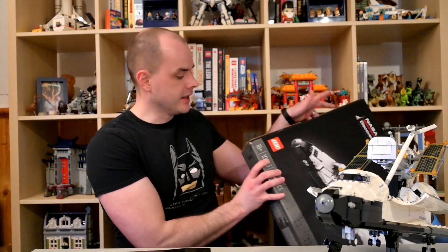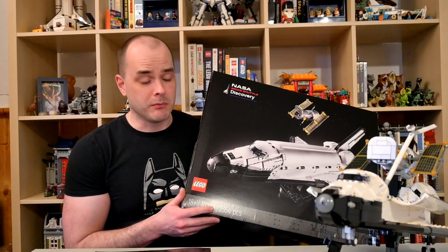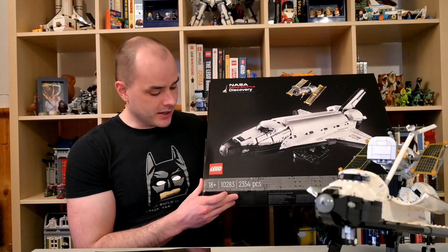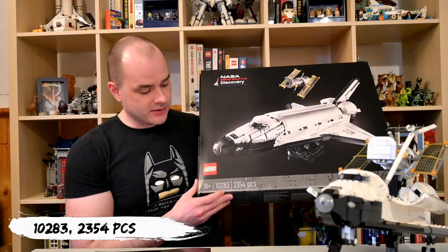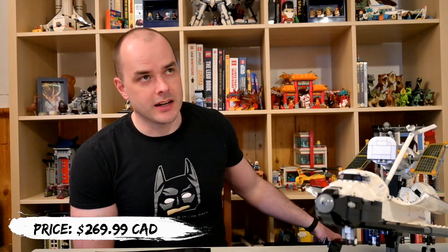So the box is this one here — I showed it in a previous unboxing video. The set number is 10283 and it has 2354 pieces. This set retails for $269.99 in Canada. The instruction manual is a pretty hefty one at 318 pages.